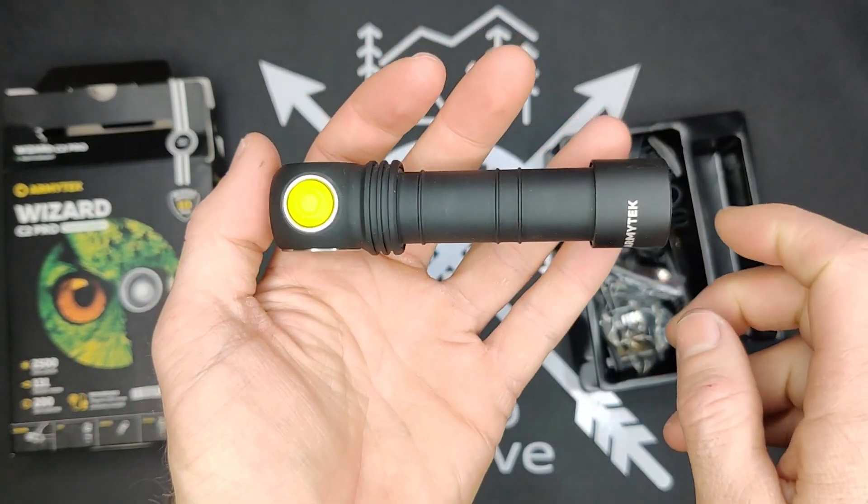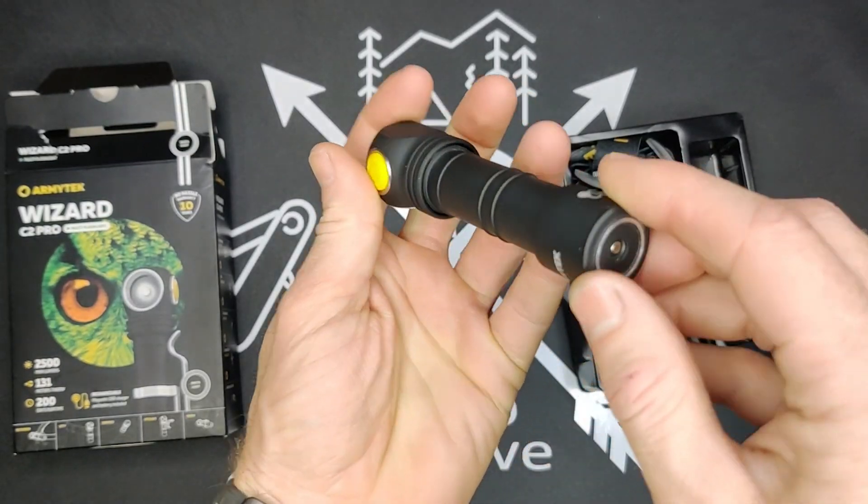It's actually really simple. You've got just your button for turning it on, and here we have a magnetic charging port.